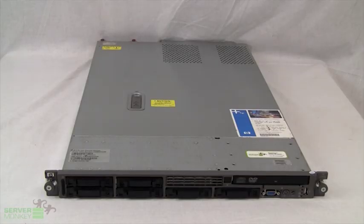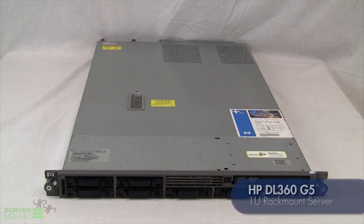Hi, my name is Kyle. I'm the lead server technician here at ServerMonkey.com. Today we're going to take a look at the HP DL360G5, which is a generation 5 server, to help you better understand its hardware and capability functionalities.